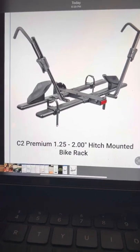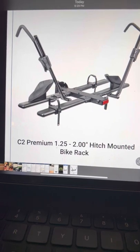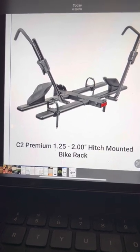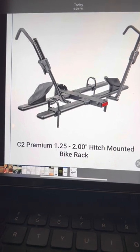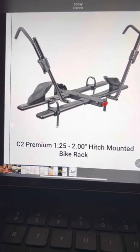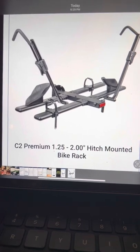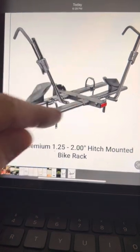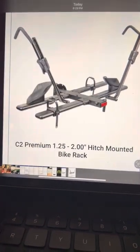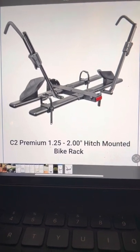This is a short video made in February of 2022 because I couldn't find a video on YouTube that described how to install the 2022 version of the KAC C2 hitch-mounted bike rack. There are a few differences in their new model compared to what you see on YouTube. One is these bars here are quite different, and how they're inserted and how they're screwed down is different.